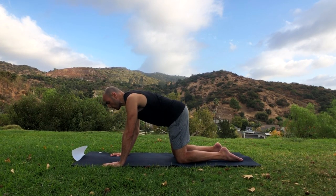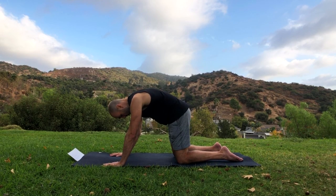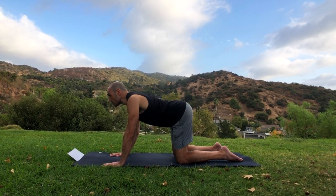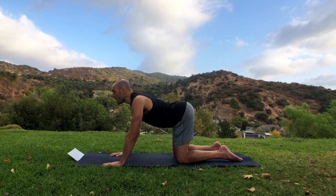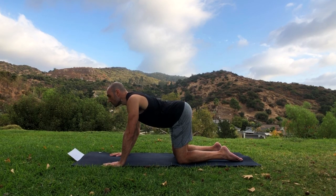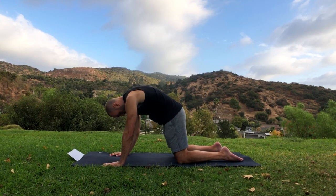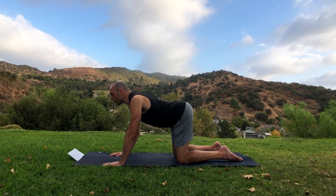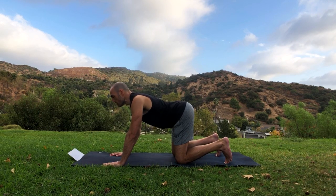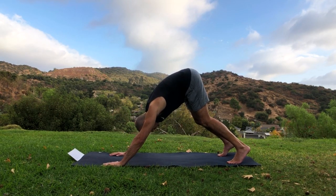Now let's just warm up our spine by doing a cat-cow. Stick your butt out and look up, arching your back — inhale. Exhale, round your back and tuck your tailbone. Inhale as you switch the position, sticking your bum out and looking up. Exhale, round your back. One more time — stick your butt out, look up, now hold this position and then tuck your toes and raise your knees up and go all the way into downward facing dog.